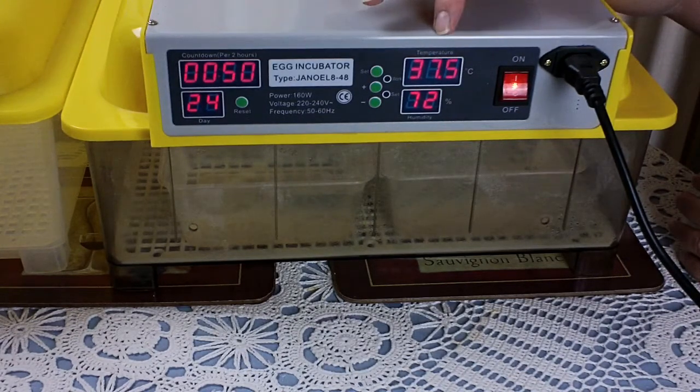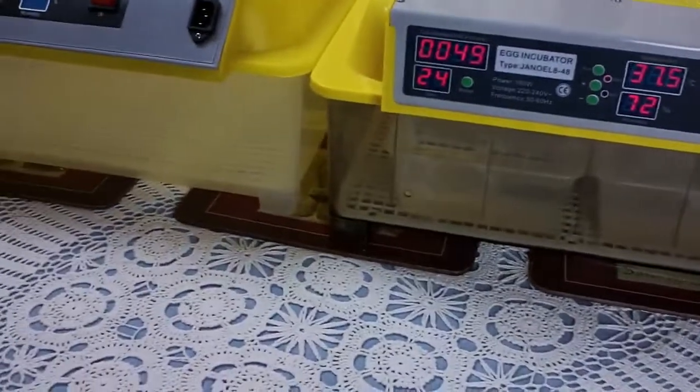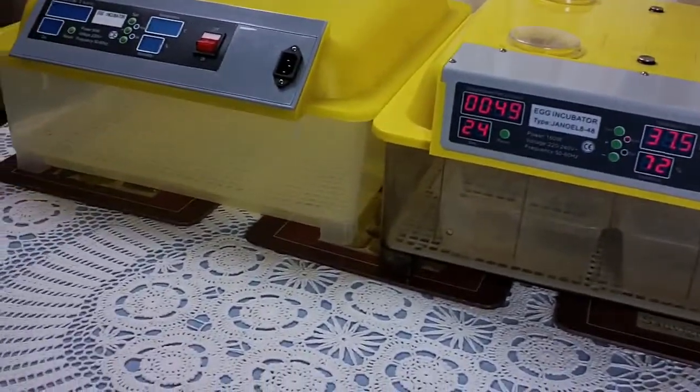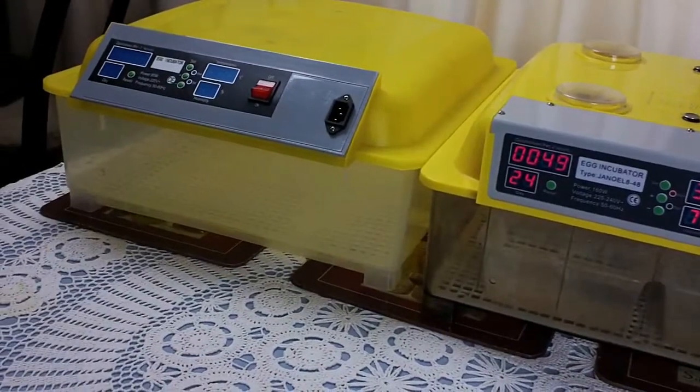As you can see, the humidity is on its way up — it's at 72, which is what you want. You want it over 70 for hatching time. Now you just sit back and wait. We have an old incubator — you can probably see it just there next to the main one.